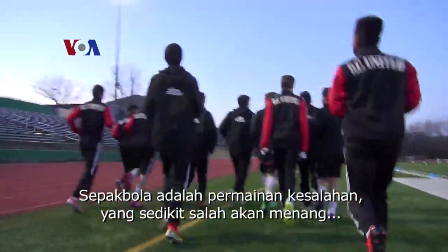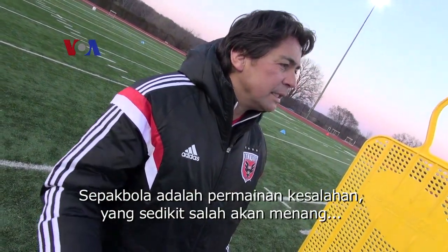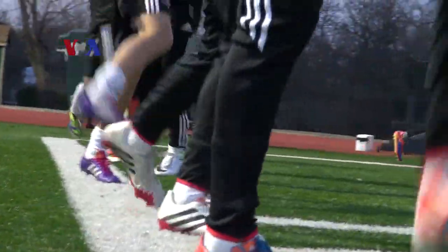Soccer is a game of mistakes. Who makes less mistakes wins the game. Simple.